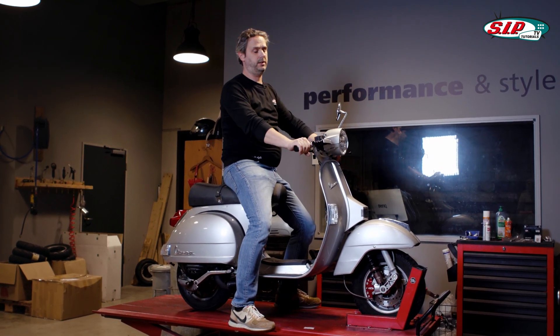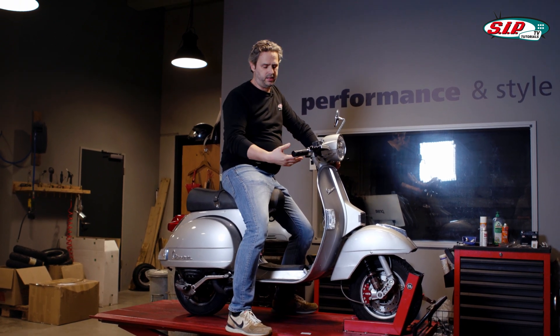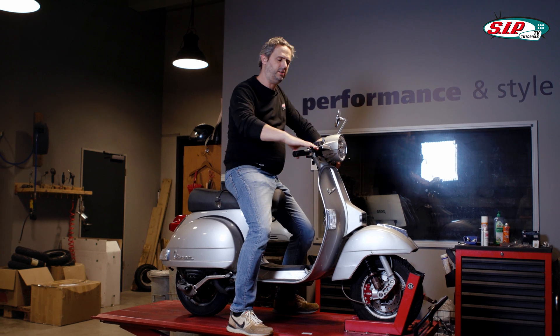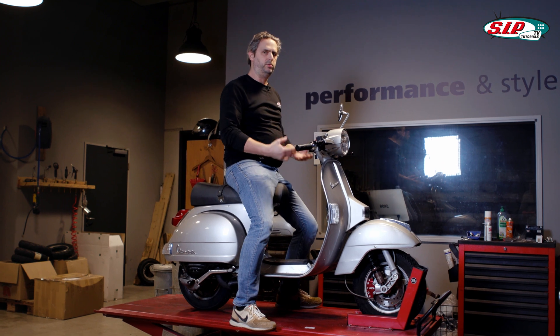Unfortunately, I can hardly show you the effect of resonance on a Vespa. That is simply because the weight of the Vespa chassis is far too light in proportion, so you hardly ever see a shock absorber significantly swinging if it's adjusted too light.